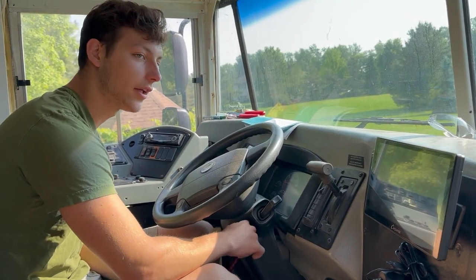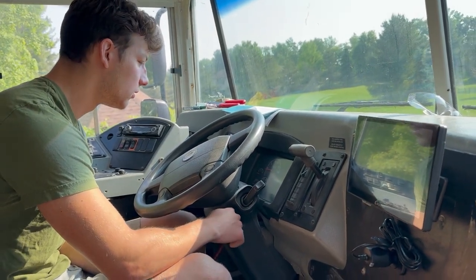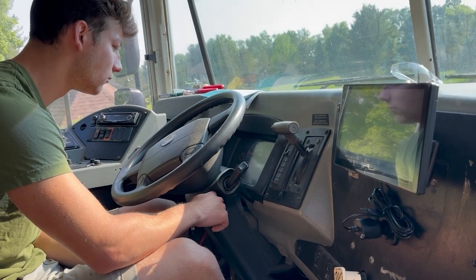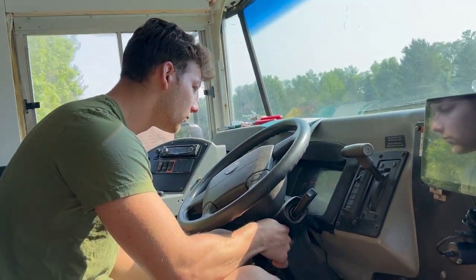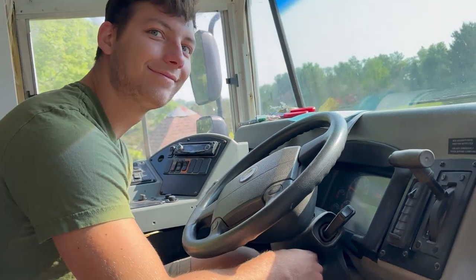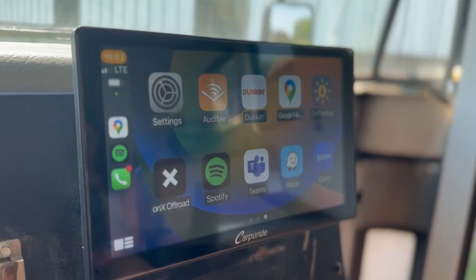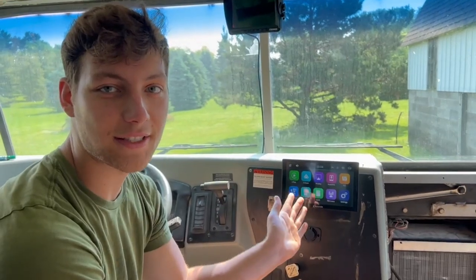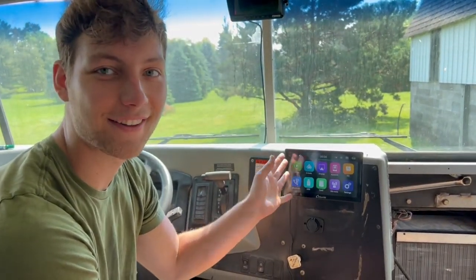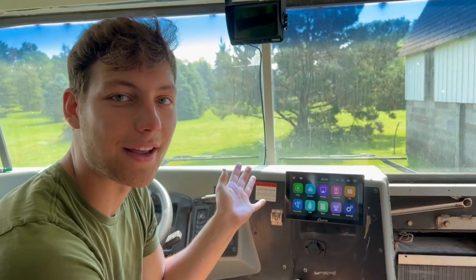The problem is the bus won't start because the batteries are too low. Moment of truth. We finally got the bus started and we got the navigation screen working. Now we're going to go through and set this whole thing up and show you guys how we do it.